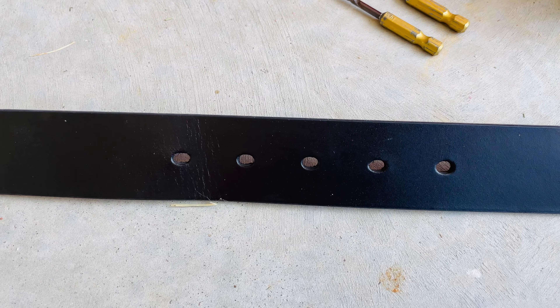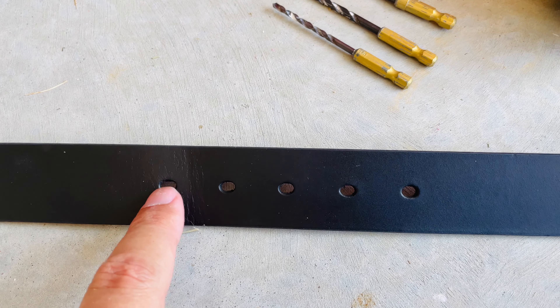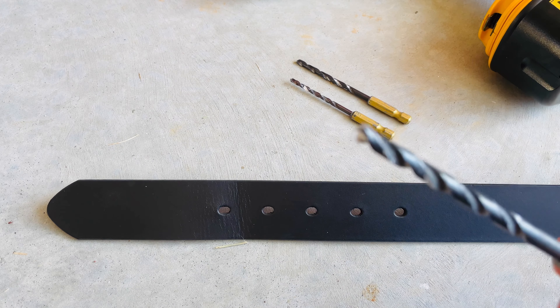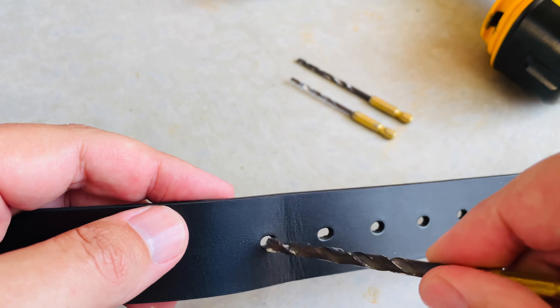First I need to find a drill bit that will fit into the hole so I can make a hole that's pretty much close to being the same size. I did that beforehand. Here is my drill bit — you can see it's about the same size as I want.